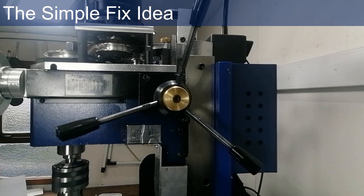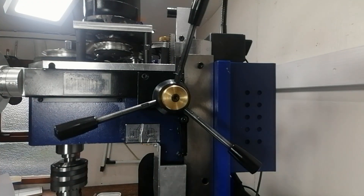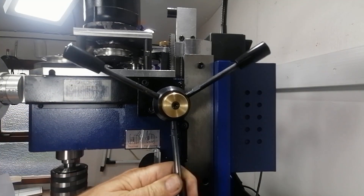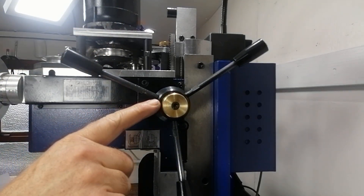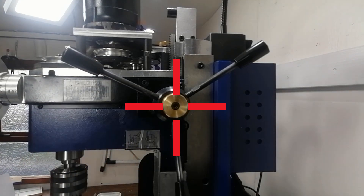I started thinking: instead of carrying an Allen key every time, why not build leverage into the thumb wheel itself? That way, the tool is always there, built in. The inspiration came straight from the downfeed wheel — look at those spokes, easy to grab, plenty of torque. If I could give my thumb wheel its own little spokes, I'd have a built-in way to tighten it properly. No tools needed.